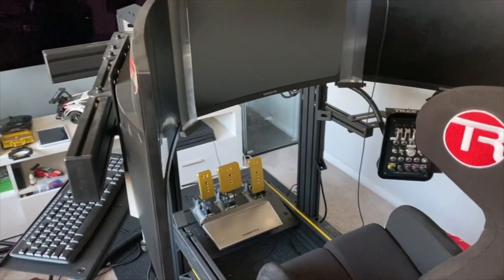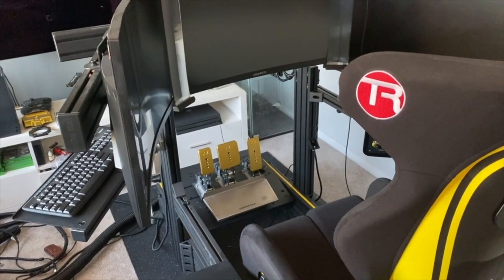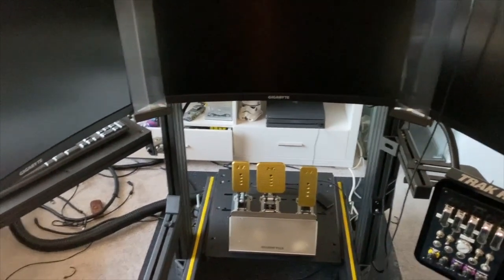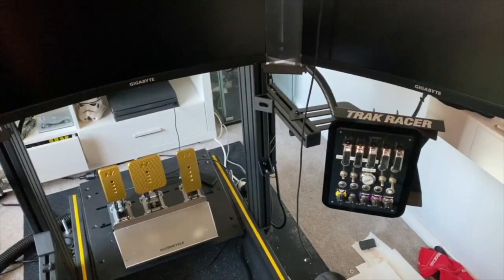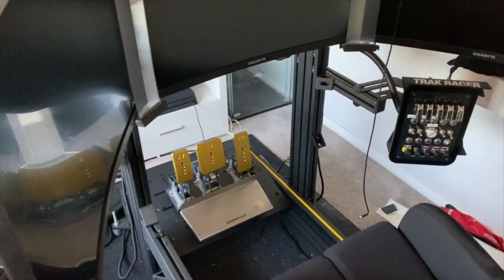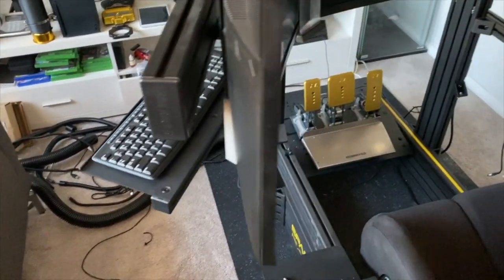Hi there, it's Del back from Spartan Racing. We've got some major upgrades happening to the rig now. As you can see, big hole in the middle and a few things removed — the shifter is gone as well, and the e-stop button's gone. Just waiting for some new arrivals. As you can see, there's a bit of a cabling and wiring mess down the bottom there because I've pulled all the cables and wires.